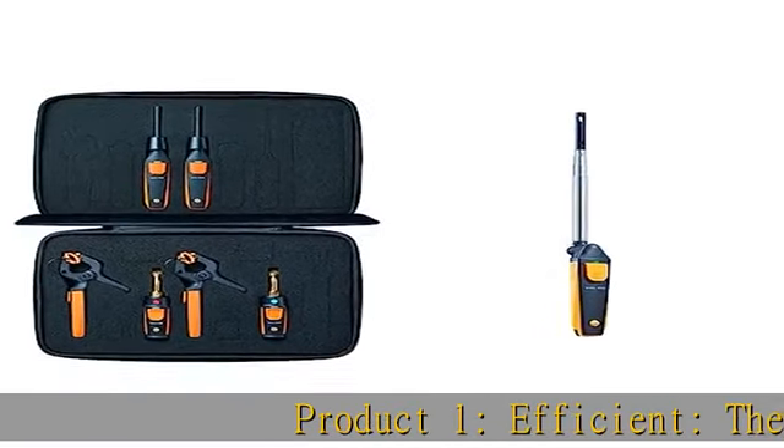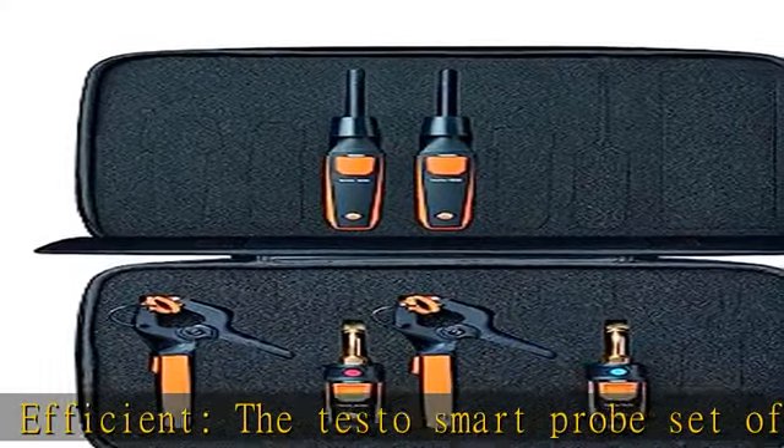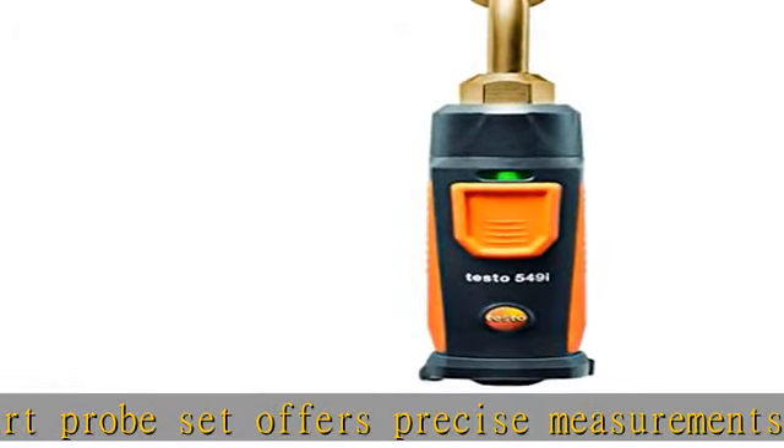The Testo Smart Probe Set offers precise measurements and calculations for heating and cooling systems, making it ideal for all HVAC contractors and technicians.